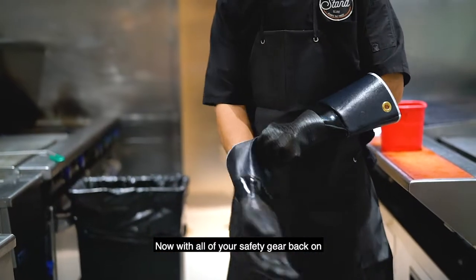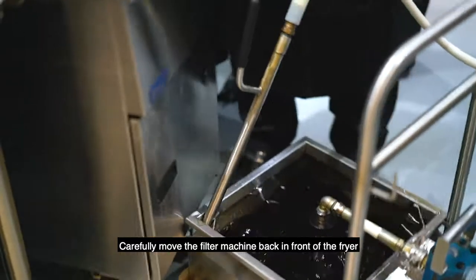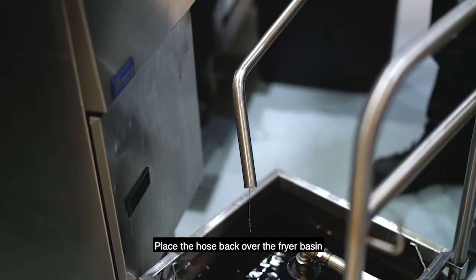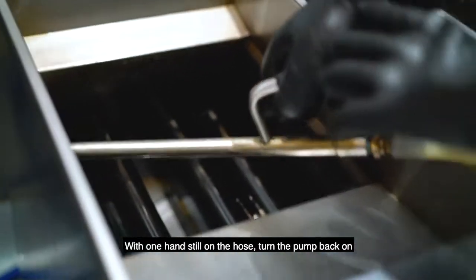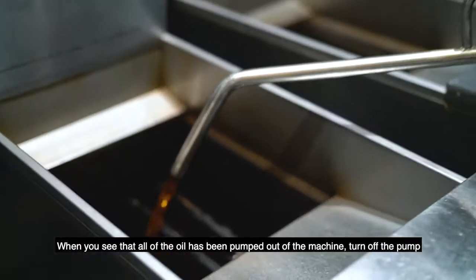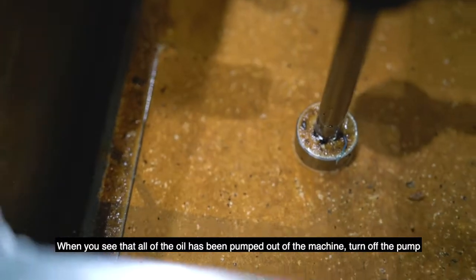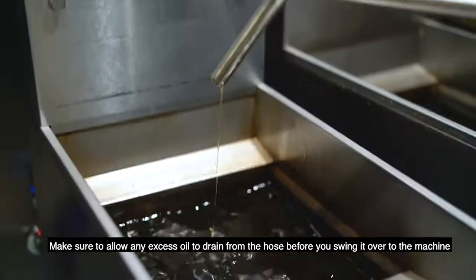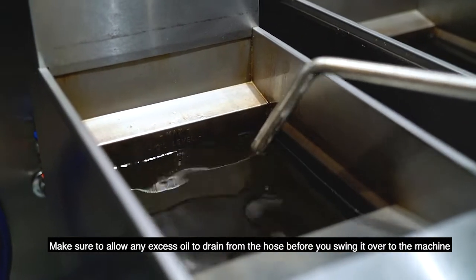Now with all of your safety gear back on, carefully move the filter machine back in front of the fryer. Double check that the drain valve is closed. Place the hose back over the fryer basin. With one hand still on the hose, turn the pump back on. Then pump all the oil back into the fryer. When you see that all of the oil has been pumped out of the machine, turn off the pump. Move the hose back to the filtering machine bracket. Make sure to allow any excess oil to drain from the hose before you swing it over to the machine.